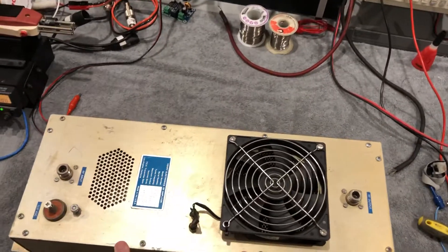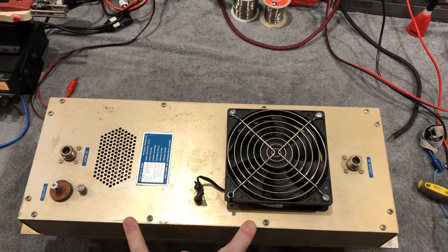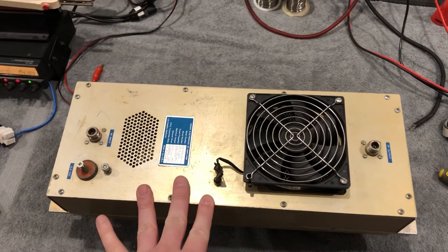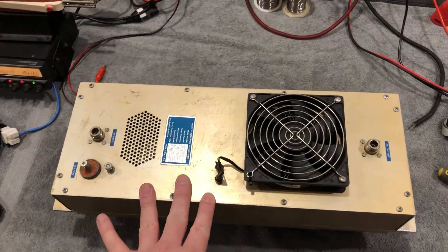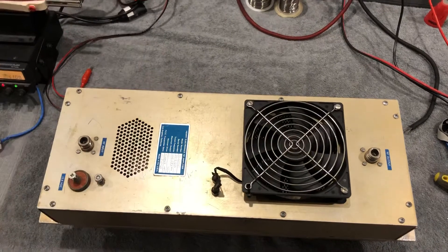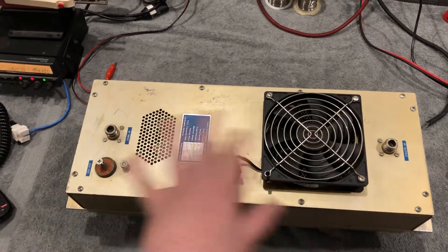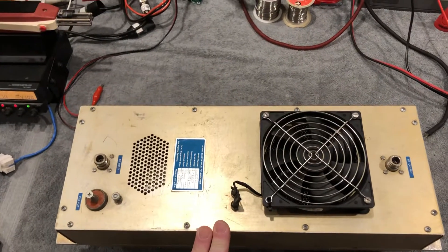This amplifier by TE is rated 180 watts. This amplifier is rated 200, and the exact same amplifier by Crescent — who makes the best stuff — rates their amplifier at 150. Guess which one breaks the most: the one rated 200 breaks the most, the one rated 180 breaks a little less, and the one rated 150 very rarely breaks. All three use the same four transistors: MRF648s.